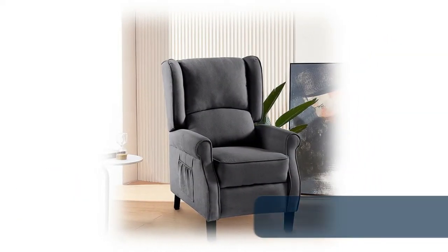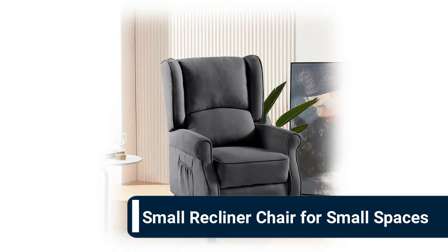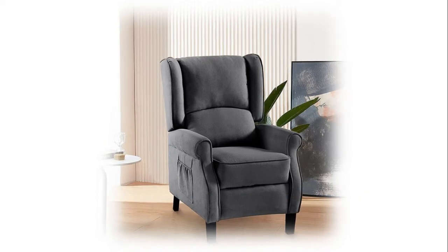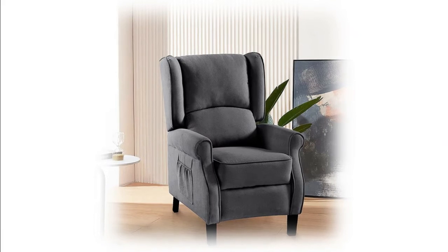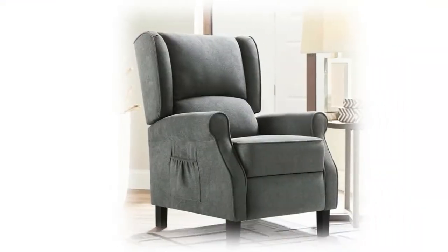Number 10: small recliner chair for small spaces. Two vibration modes and one massage zone to help you relax. Eight massaging modes and adjustable intensity to suit your needs. A side pocket to store items. It is a best choice for adults and elderly, with overstuffed padding and simple lines sketched out the backrest. Built-in springs in both back and seat, overstuffed pillow top arms for more comfort.